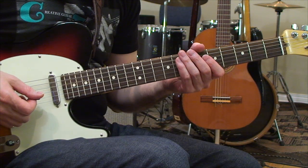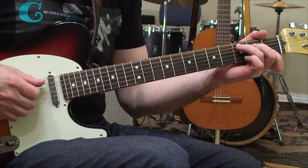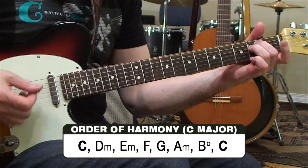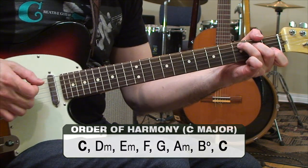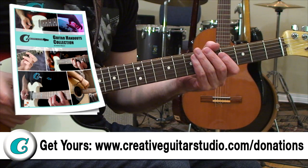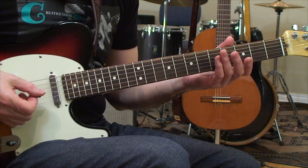Another thing we need to understand is the order of harmony for this key — meaning, what are the chords in the key of C major. They are C major, D minor, E minor, F major, G major, A minor, and B diminished. If you don't understand harmony like this, grab yourself a copy of my handouts collection ebook — it goes through this information in detail with exercises.